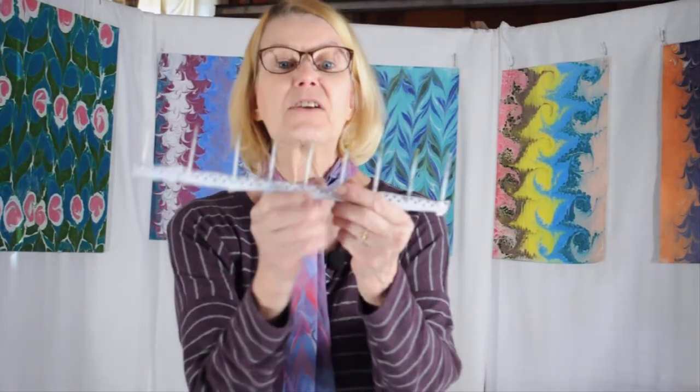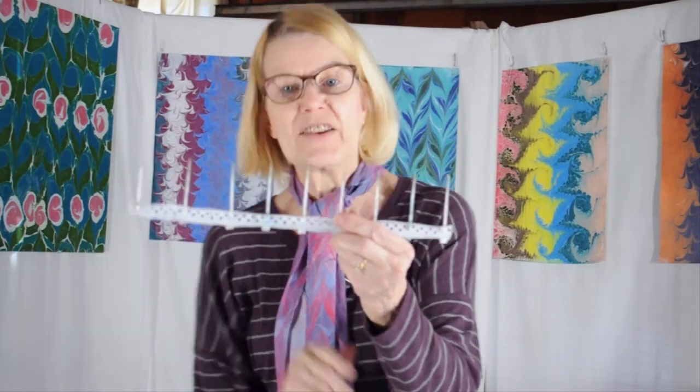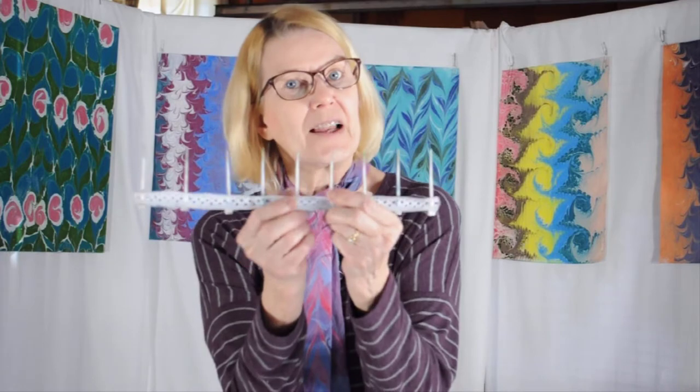We also need two tools today. We need a single point — it can be your choice of a single point. I have an old knitting needle and then I bought this tool, which is a stylus. This is the unique and original tool used by the Ebru artists in Turkey. You also need a rake with one-inch spaced tines. It doesn't have to look exactly like mine — as long as they are one inch apart, you will be good to go.